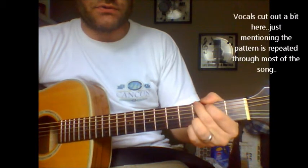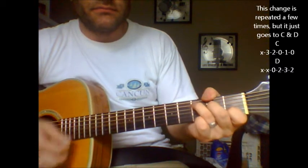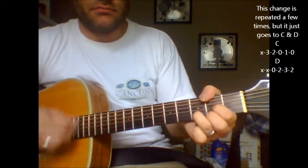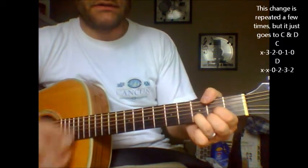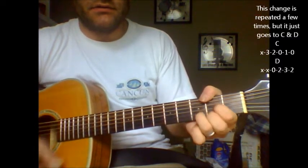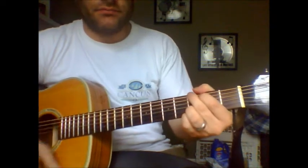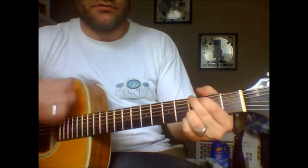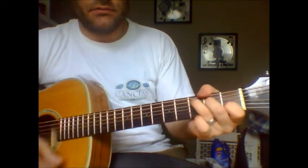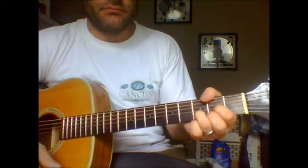Now they do that pretty much throughout most of the song, other than the part where it hangs on the C, D, back to C, and D, and then it goes right back to the G, minor, C.